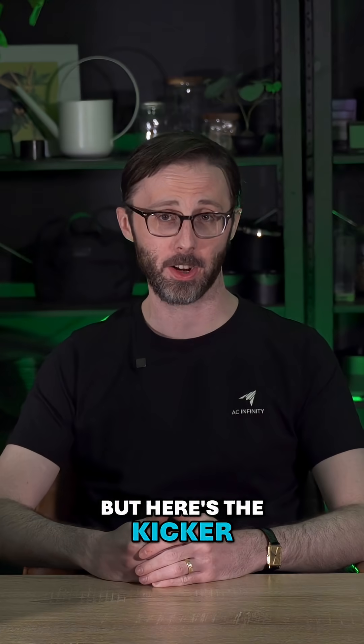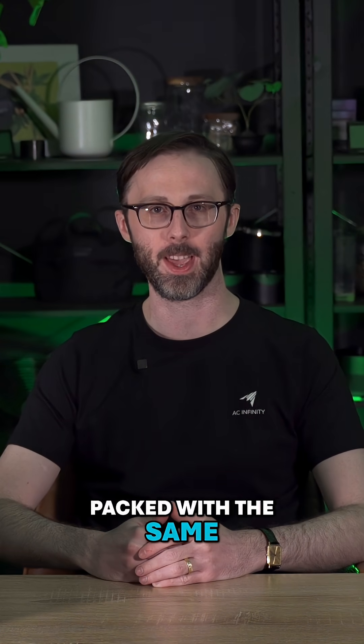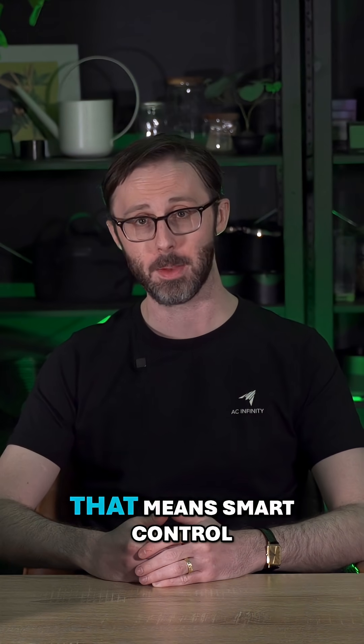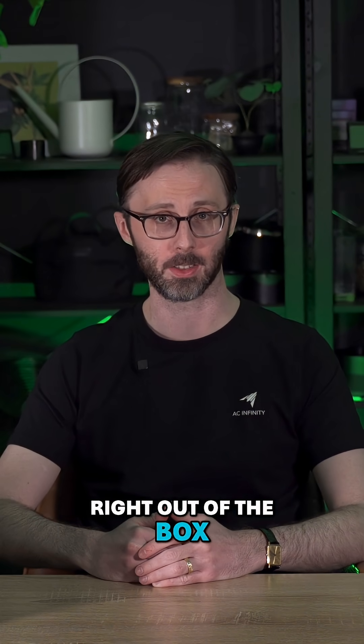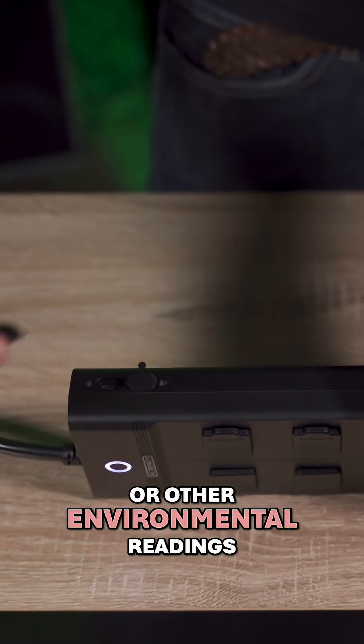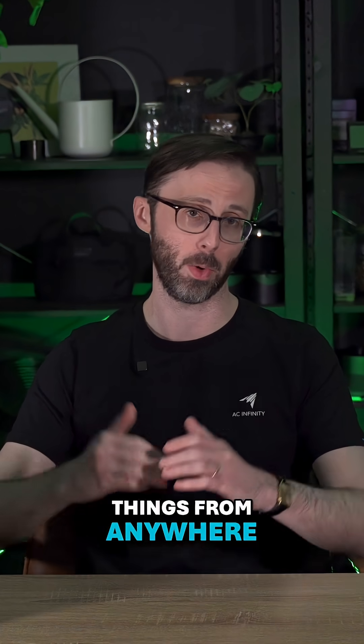But here's the kicker — they're not just basic power strips. The Outlet AI Plus comes packed with the same AI functionality we've got in our Controller AI Plus devices. That means smart control right out of the box. You've got two sensor ports for temperature, humidity, or other environmental readings, plus full control and monitoring through the AC Infinity app, so you can adjust things from anywhere.